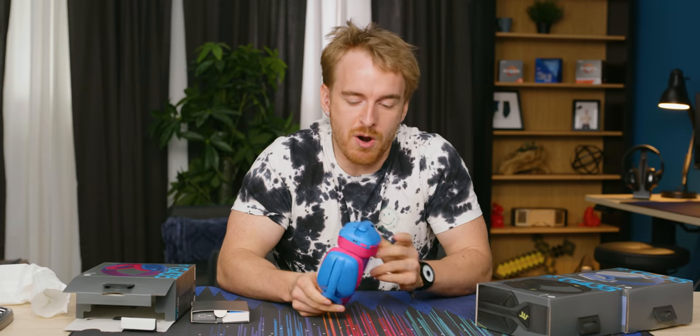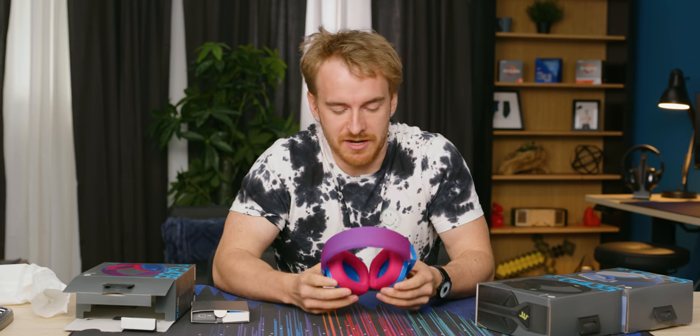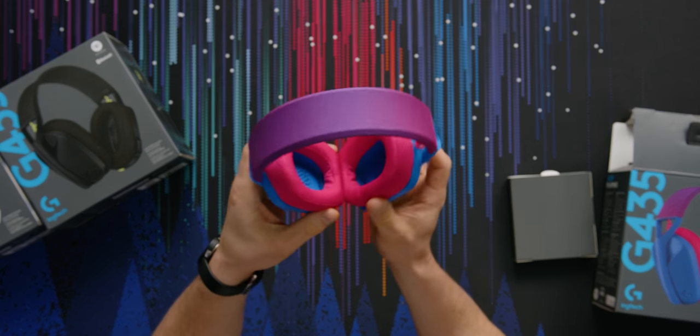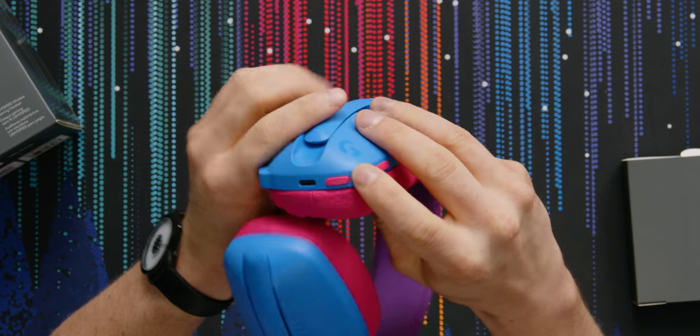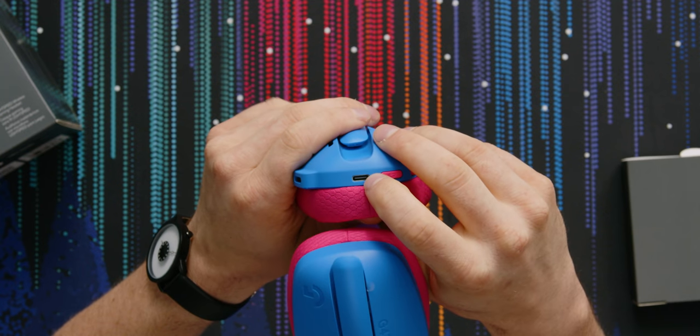There is no boom arm. There's instead dual beam-forming microphones, which helps keep it lighter. I like these little cables — it's kind of a retro aesthetic, and there's something retro-gamer-y about the whole thing that I think comes together to be pretty pleasing. We got power, a volume rocker, microphone mute, and then our Type-C for charging, which is great.